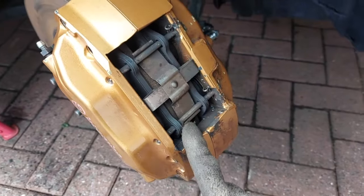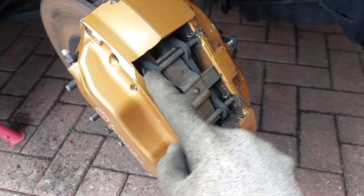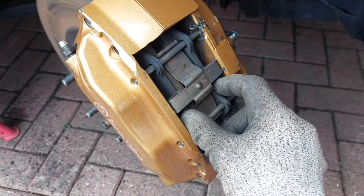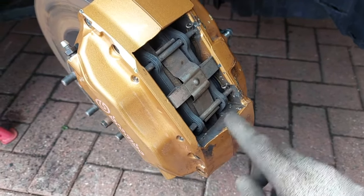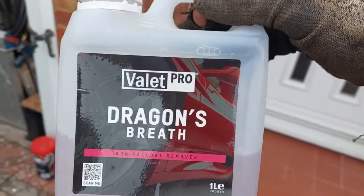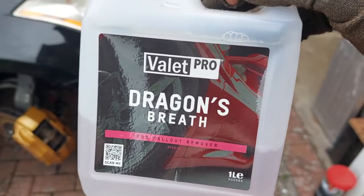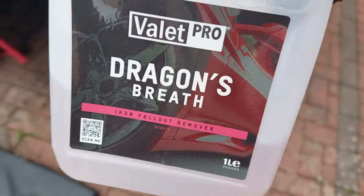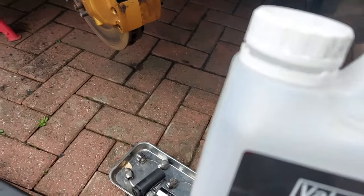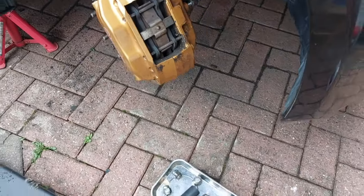The first job is to get the caliper out of the way - there are little cotter pins to remove, then the pins that retain the brake pads, and a retaining clip that'll get a clean up. I'm going to get the caliper nice and clean using this Dragon's Breath iron remover - it stinks like rotten eggs but it does a good job. I'll spray it onto the caliper after the pads are out and let it soak in, then rinse it off.